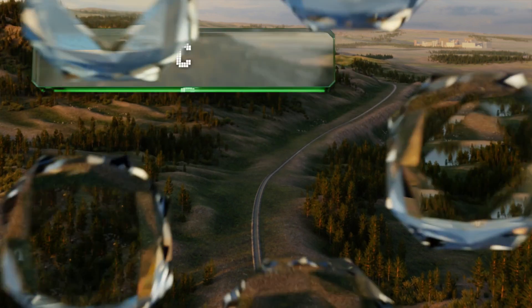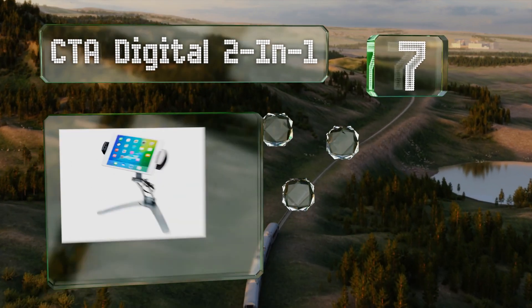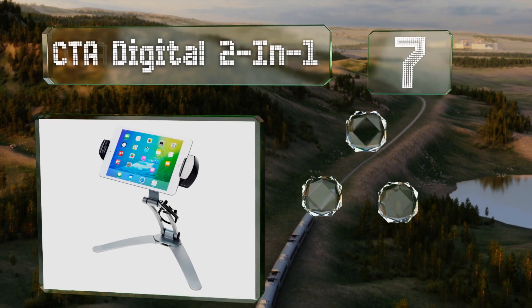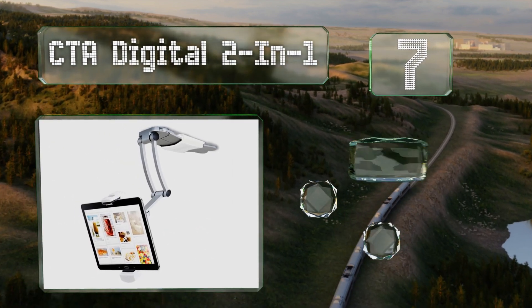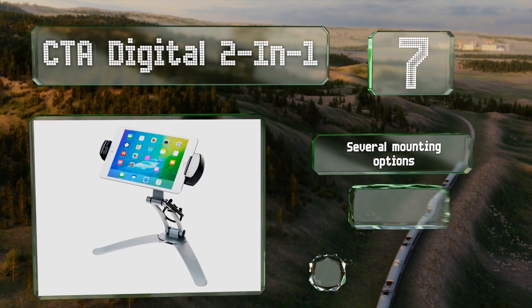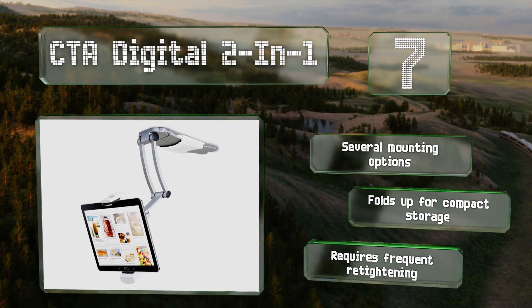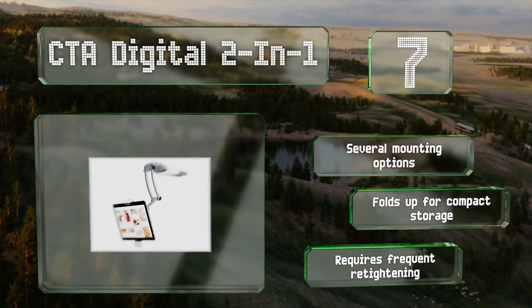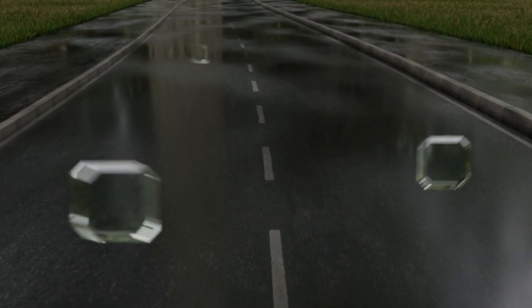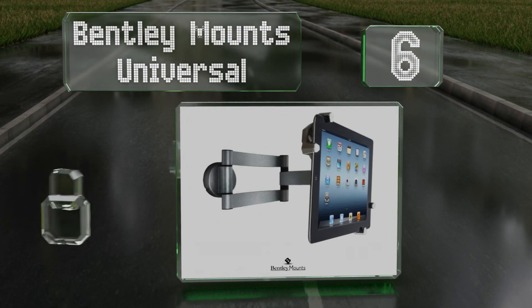At number seven, designed to hold devices in an array of sizes, the CTA Digital two-in-one has three flexible joints that allow it to be configured in a range of positions. It can also be removed from the bracket, unfolded, and stood on a tabletop. It offers several mounting options and folds up for compact storage, but it requires frequent re-tightening.